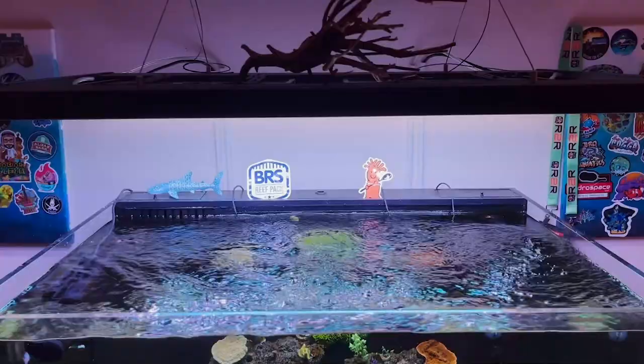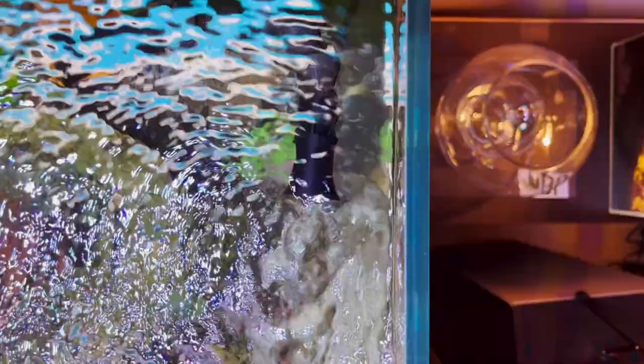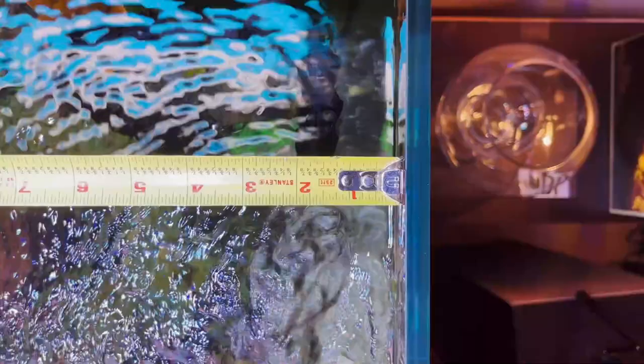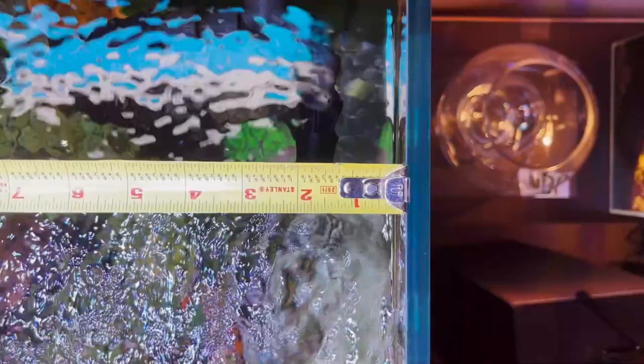Jumping right in — when you measure, you want to go left to right and front to back. As you're measuring, make sure that you are not measuring on the outside of the glass. You want to make sure that your tape measure or whatever you're using is measuring on the inside of the glass.